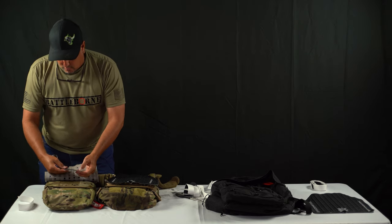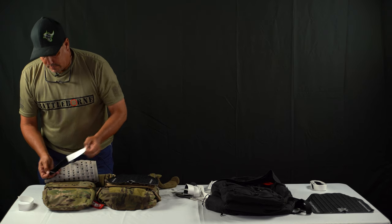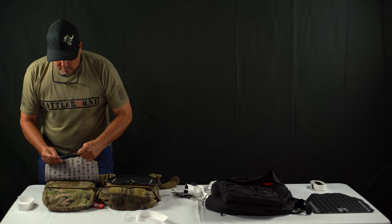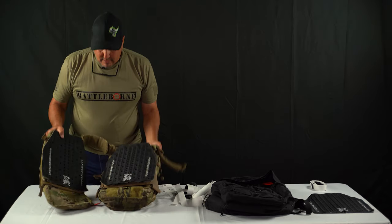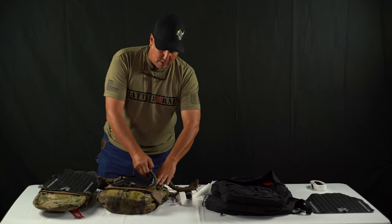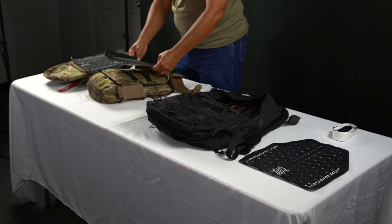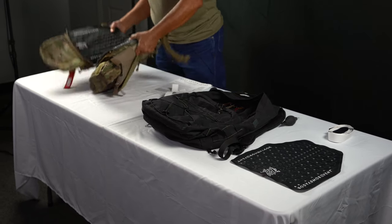I've seen guys take chalk to mark it, little pins to mark it, where they want to put their Velcro. Simple, easy — I want to take it off right now since I just did it. I'll put my hands on the Velcro. It is that simple. That is the Ferro Concepts plate carrier — done. Easy.